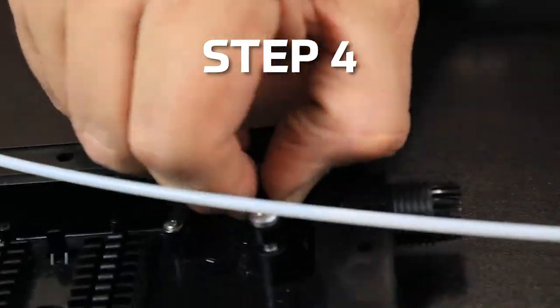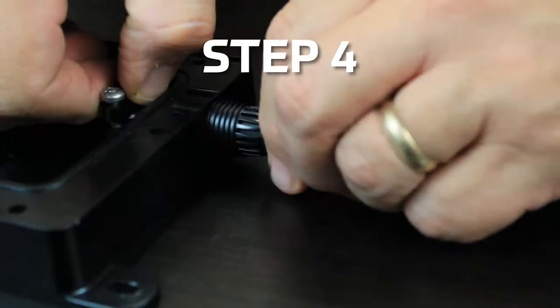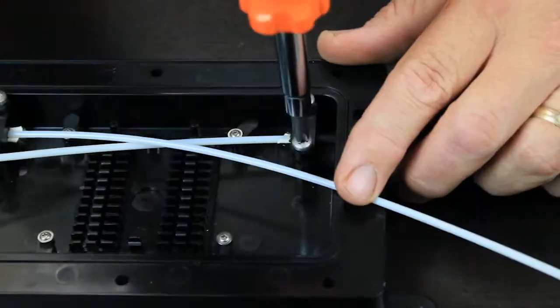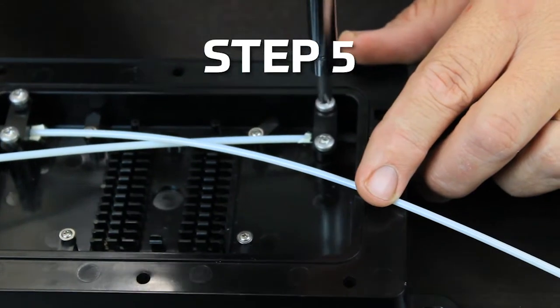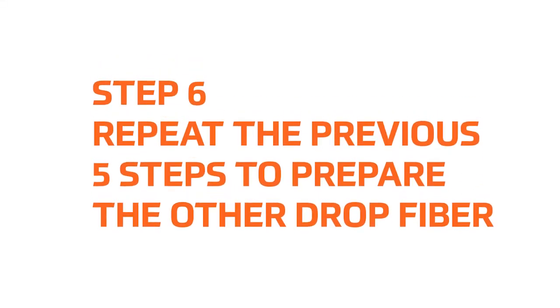Step 4: Insert the drop cable and gasket into the DFE100. Finger tighten the nut. Step 5: Clamp the cable into the base of the DFE100. Step 6: Repeat these steps to prepare the other drop fiber.